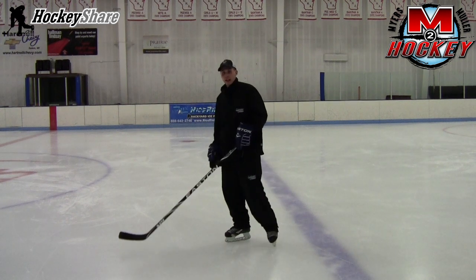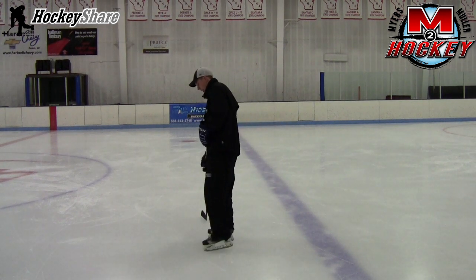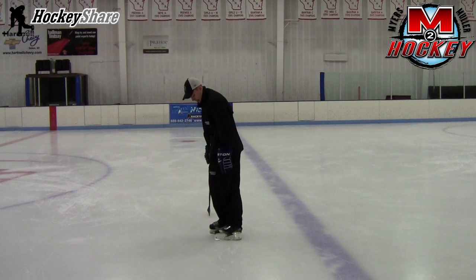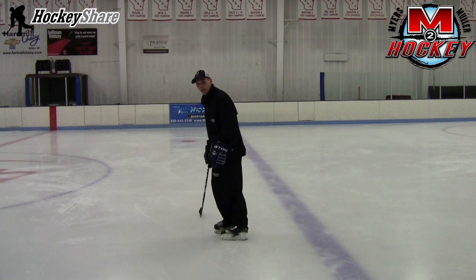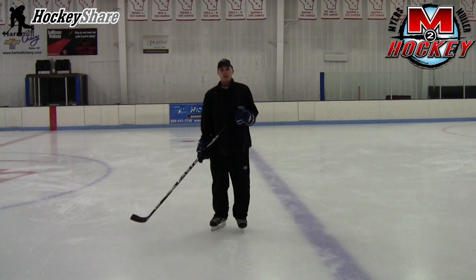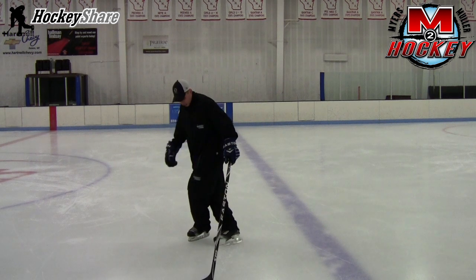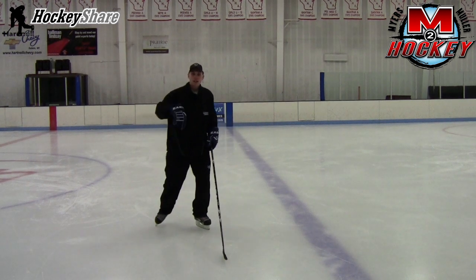Last but not least, as you're stepping behind, you want to make sure that the skate is actually on a solid outside edge. The weight's going to be towards the ball of your foot. As you do backwards edge drills, the weight's always towards the ball of your foot — otherwise, if you get your heel in the ice, you're going to go over backwards. So as you go, make sure you're getting a push into the ice onto your next edge.